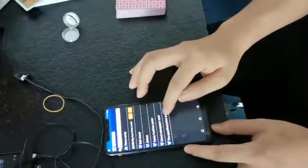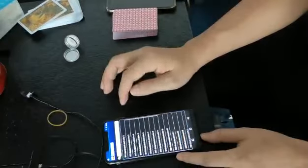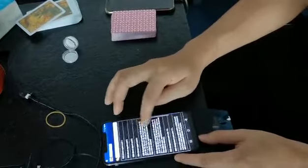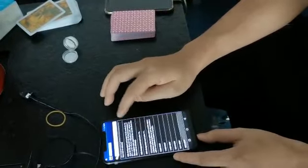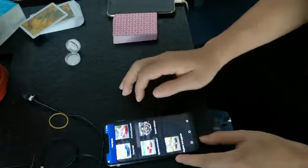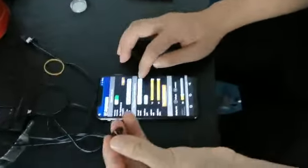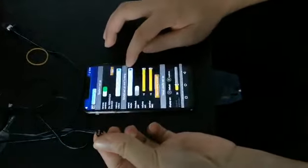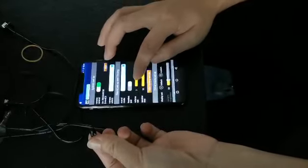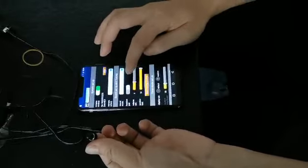Now we show you how to connect the earpiece. You open the earpiece to set the one-to-one mode and you can connect successfully. Thanks for watching.